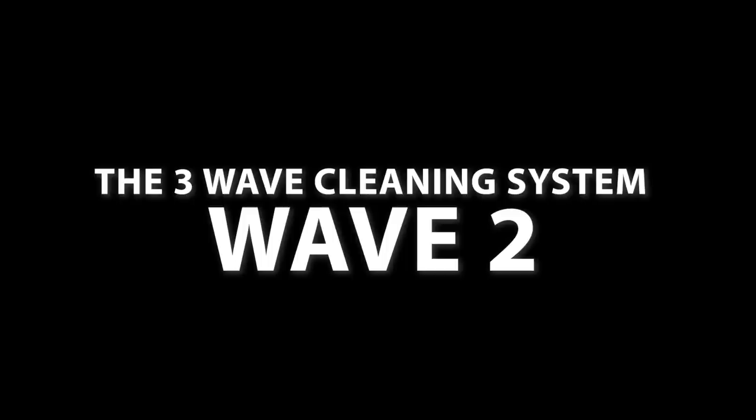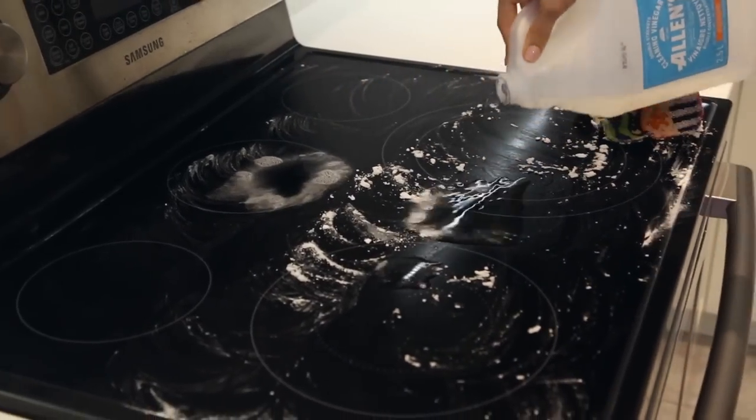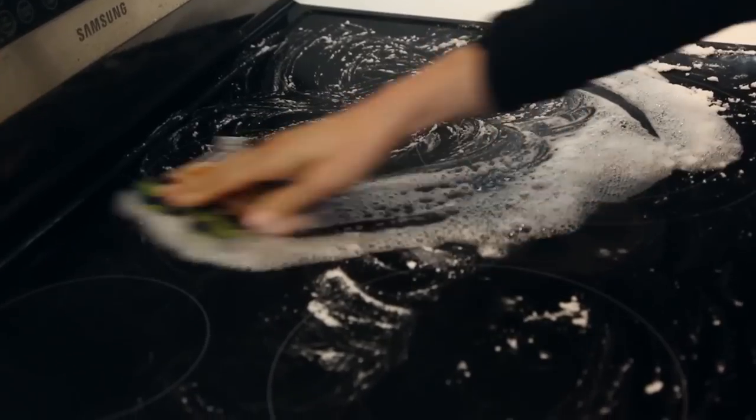Wave two is the actual cleaning. Professional cleaners are efficient because they've cleared the clutter first and can see exactly what needs to be cleaned. Your goal is to remove dust and dirt, get surfaces shiny or streak-free, and disinfect where needed. In rooms like kitchens or bathrooms, pre-treat surfaces before starting wave two so they've had dwell time by the time you reach them. Tools to have handy: all-purpose cleaner, glass cleaner, and appropriate microfiber cloths.